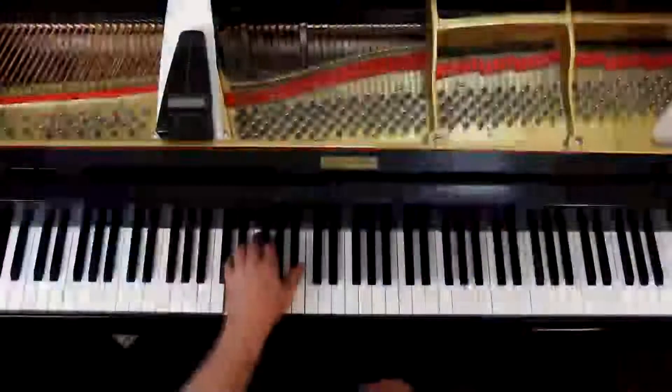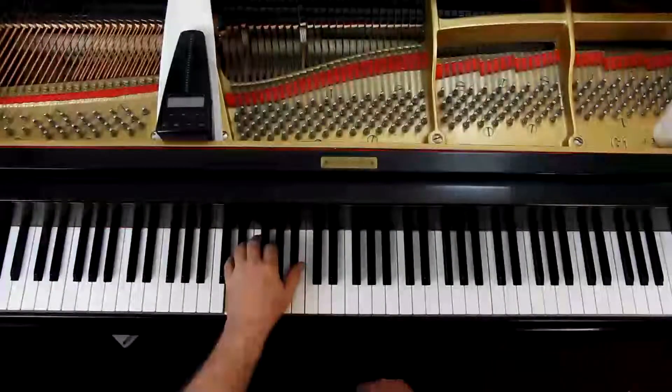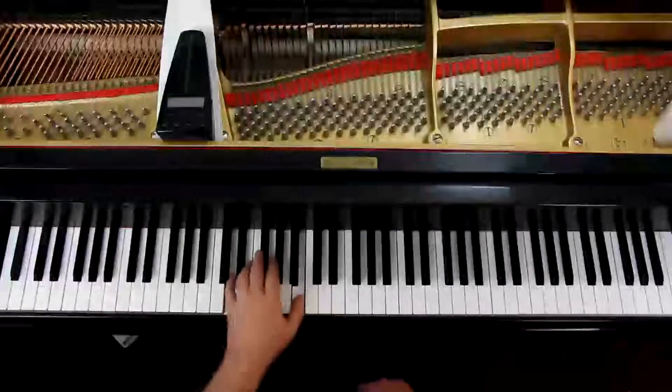Measure 23: you have a quarter note staccato followed by a dotted half note, and that is three counts. Make sure you hold that down the full three counts to the next measure. So it's one-two-three-four, one-two-three-four. Don't cut it short.